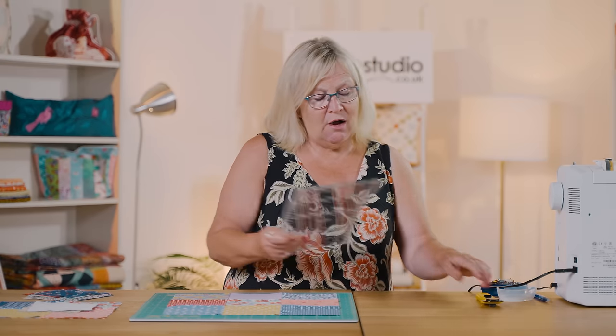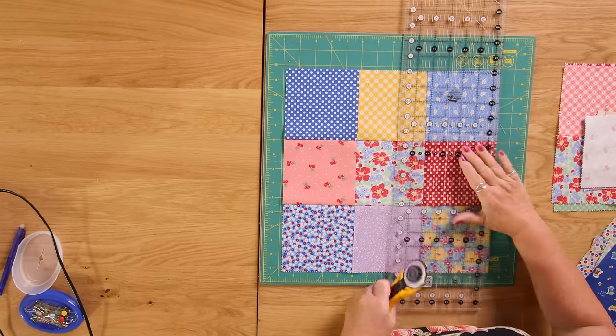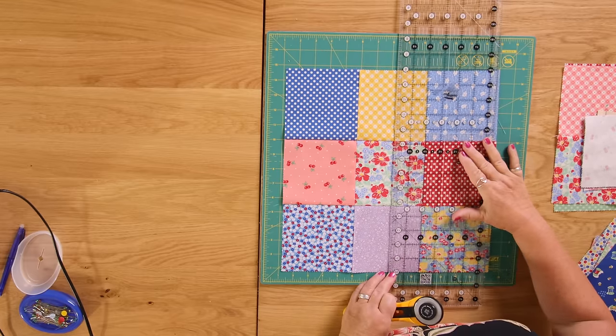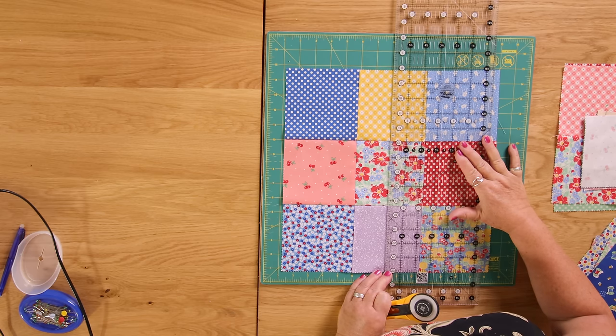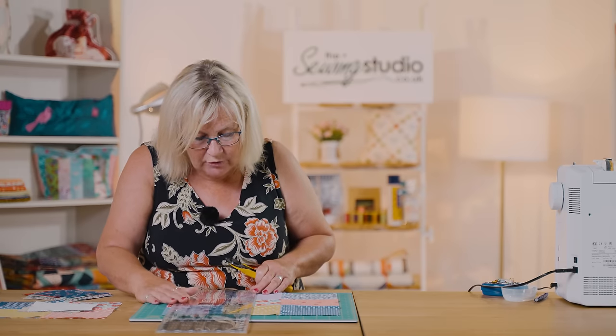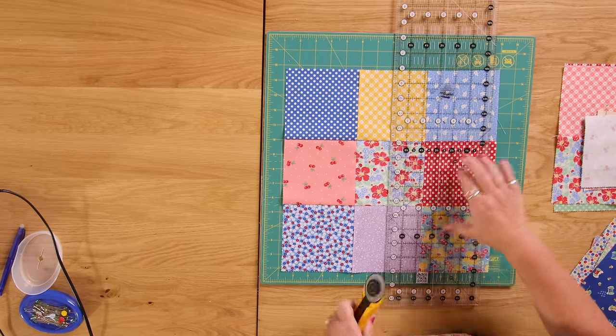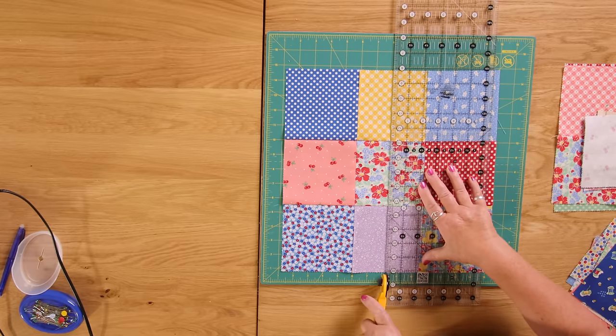So I've joined these together and I'm going to cut up the centre - that is two and a quarter inches that I'm going to measure, and that's exactly in the middle. I'll just double check that, make sure I've got it right - two and a quarter - and then straight up the middle.